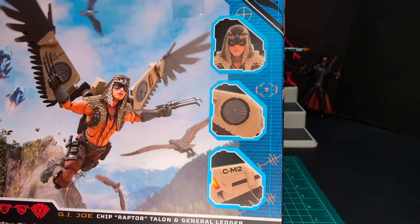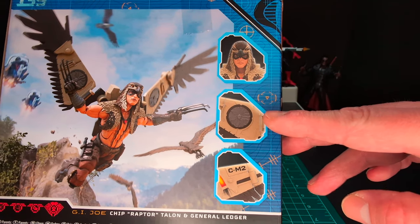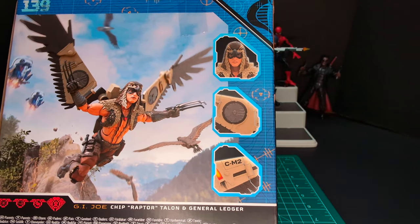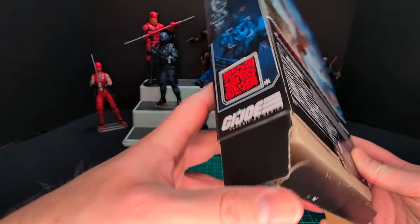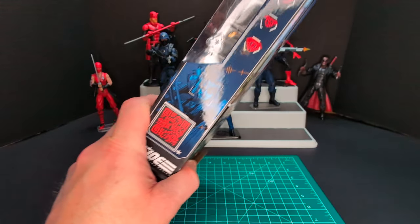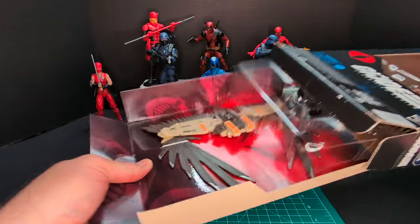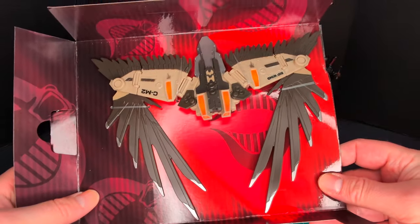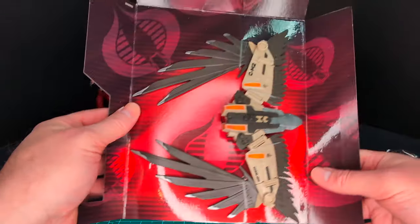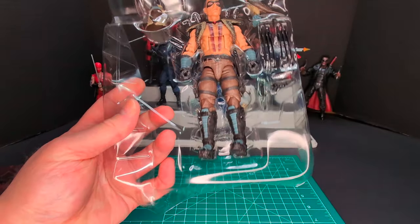You got a nice digital render of Raptor flying through the air with some flight pods in the background, and some zoomed-in aspects showing details — him wearing his headdress and this vent fan thing on his wings. There's some nice deco, and on the bottom some standard info. On this side of the packaging we have a QR code and a nice display of the figure with kind of a two-tray system going on.